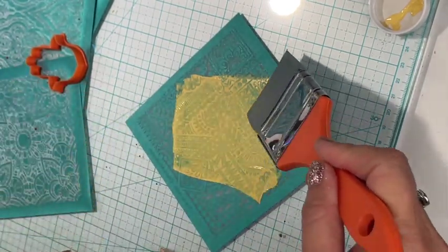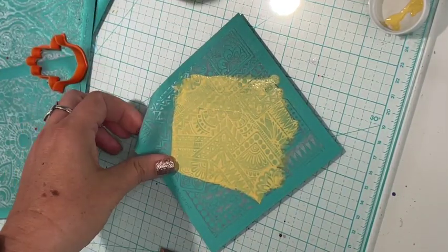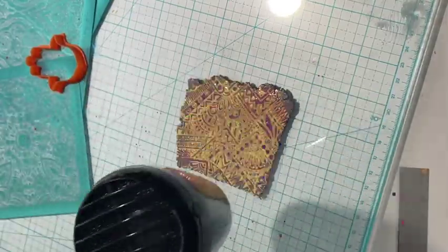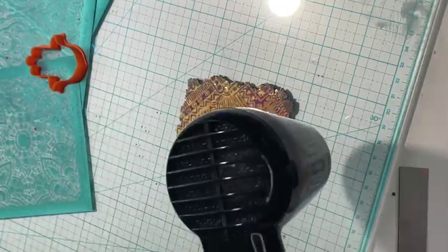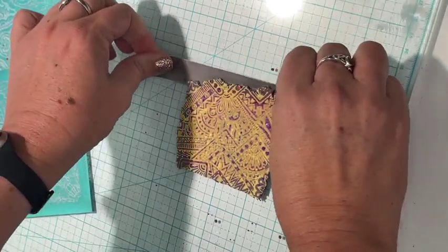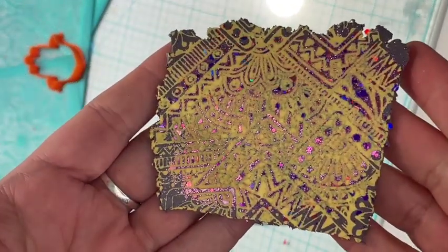I tend to be light on my paint, so here I'm just adding enough to make sure I've covered the full surface. Then I peel that back and go wash it. This is my Ranger heat tool, which is a low-temp drying tool for acrylic paint. If you're impatient like I am, I just gave it a very quick light blast — I'm not trying to cure the clay or make it hot, just drying the paint so I can get on with it. Look how pretty that is!